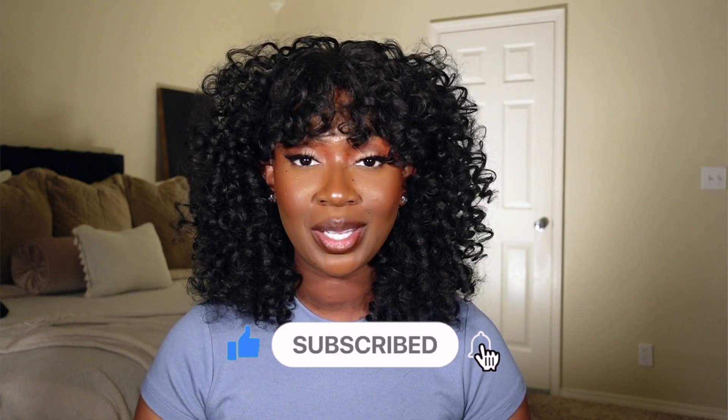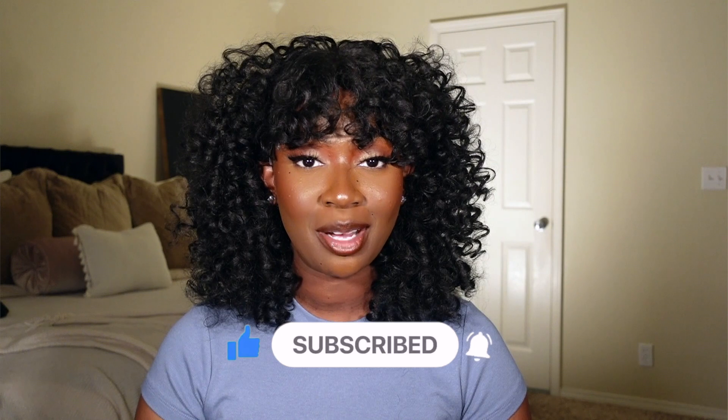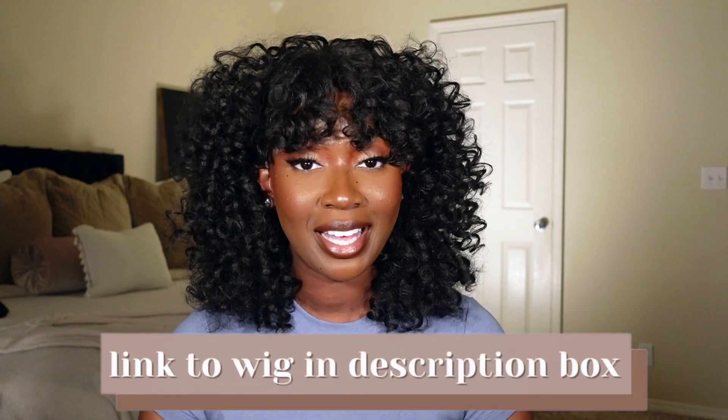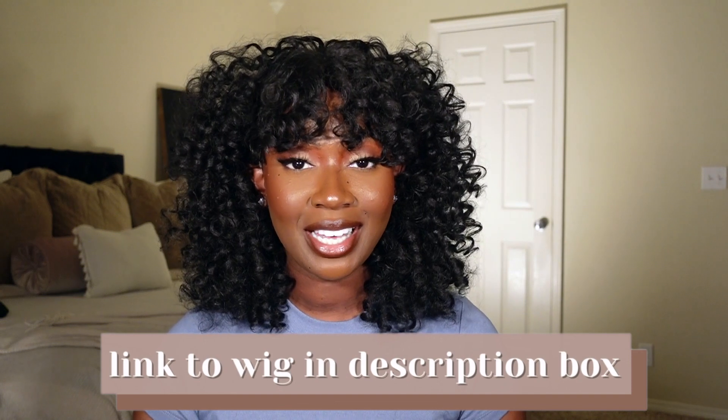Make sure you subscribe before you leave and click the bell so you're notified any time I upload. Follow me on Instagram and TikTok — both at Tan Dotson. I'll have a direct link to this unit in the description box below, so make sure you check that out. I'll see you guys in the next one, bye!